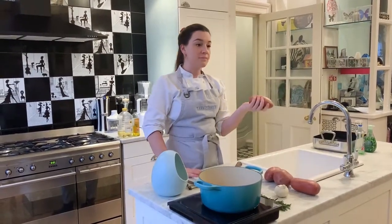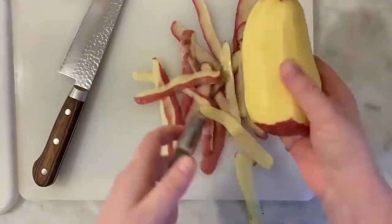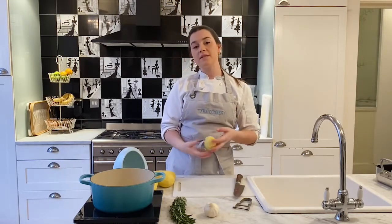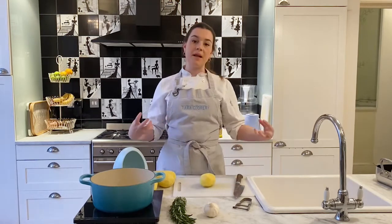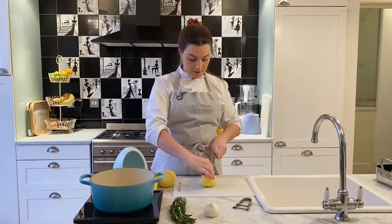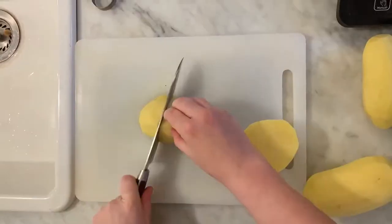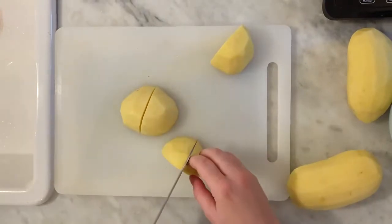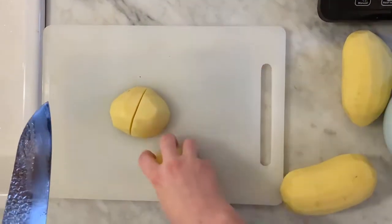First things first, all I'm going to do is peel all of the potatoes. Now we need to decide how big we want our roast potatoes to be. Always make them slightly bigger than you want them because they'll shrink and also they'll break up less in the tray. I'm going to halve and then just in half again, getting quite nice big ones. If you want to make little tiny crispy ones you can do that as well, obviously just cut them smaller.